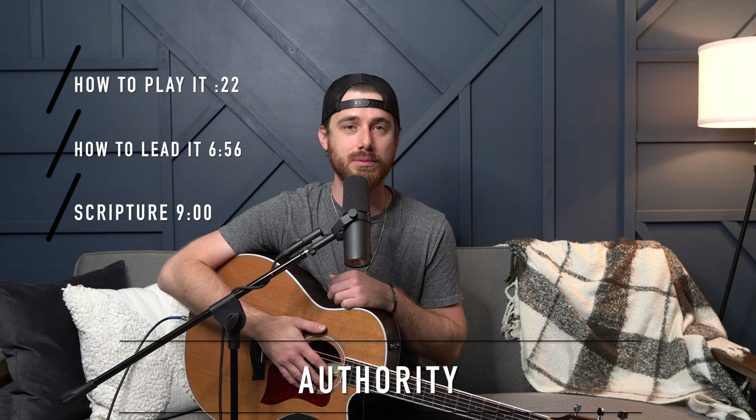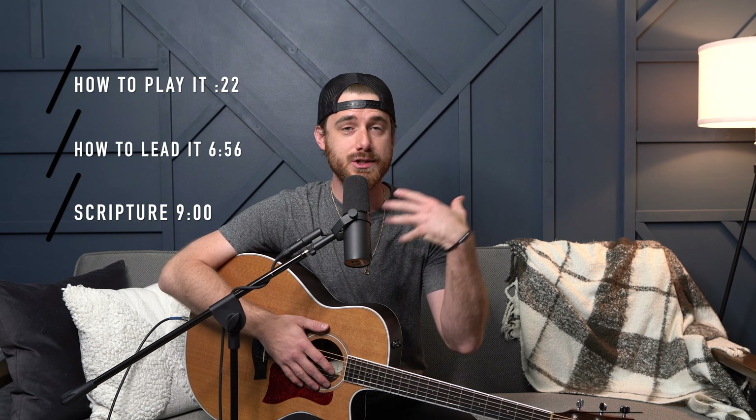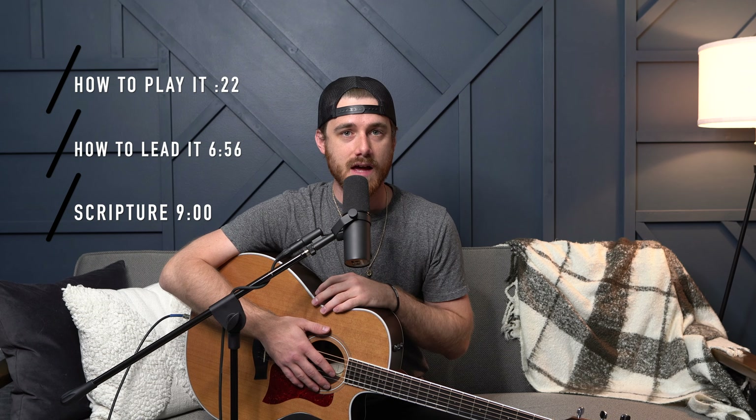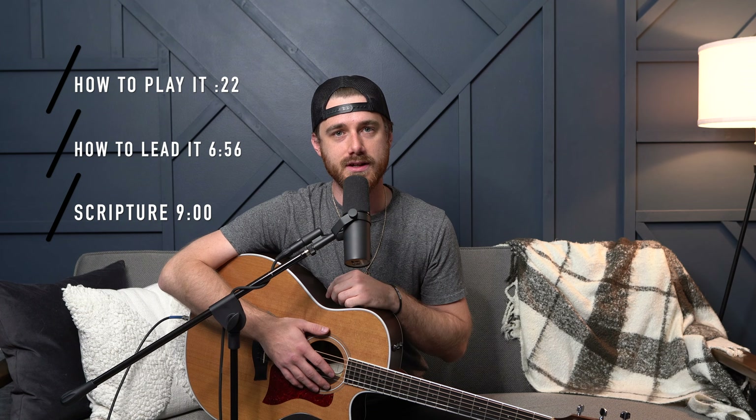Hey guys, welcome back to another video. My name is Justin Owens. I'm a worship leader and songwriter here in Nashville, Tennessee. Today we're going to take a look at one of the new songs by Elevation Worship called Authority. Just like normal, I'm going to show you how to play it on acoustic guitar, teach you how to lead it to your worship team and congregation, and then share scripture that goes hand in hand with this song to empower it. So let's dive right in.